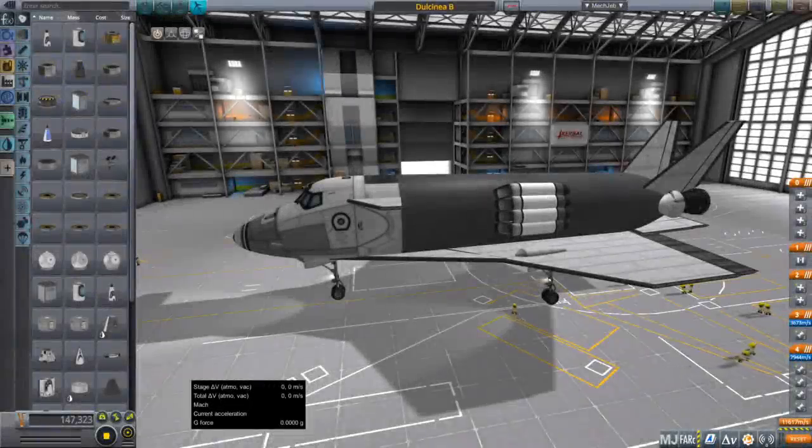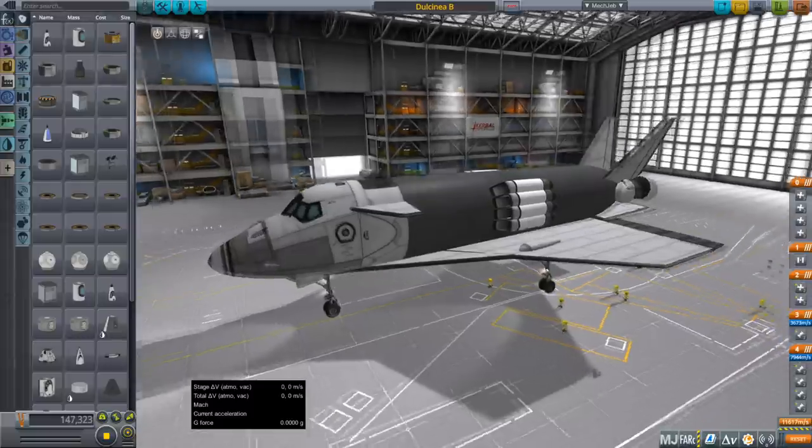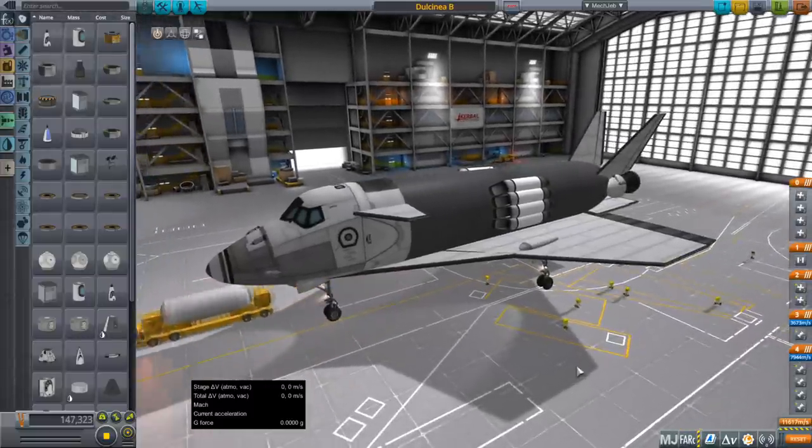Hello everyone and welcome back to my Realism Overhaul Tutorials in Kerbal Space Program 1.8.1. In this video we're going to talk about bringing a space plane into orbit — at least one style of doing so — and that's the style where the space plane goes on top of a carrier plane. In previous videos we developed the space plane first, then the carrier plane, and now we're putting them together to see if the space plane can get to orbit in this sort of situation.